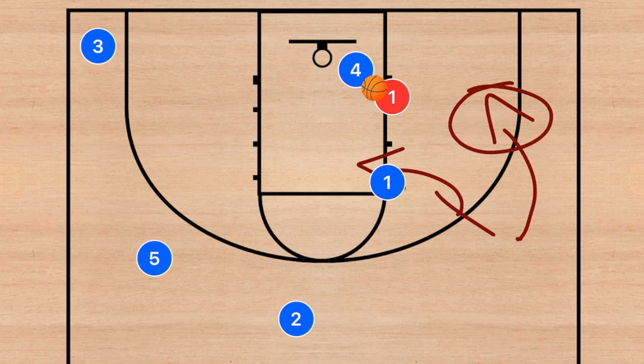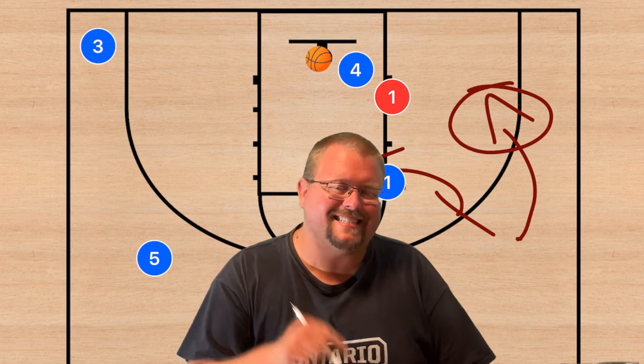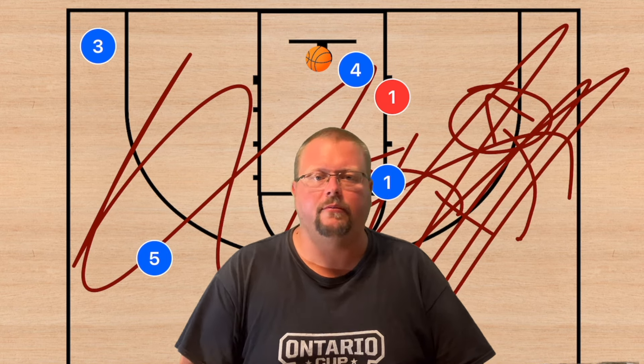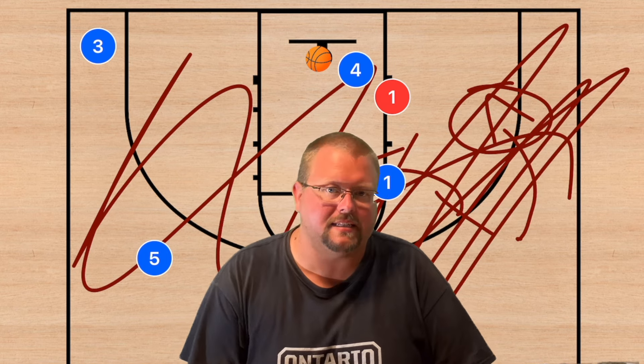Make sure to go check out my horns playbook in the description below. The drawing app is also down there — it's called Playbook. I hope you enjoyed today's video; hit that like button and subscribe, and I will see you in my next video.